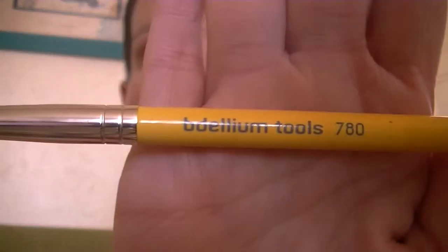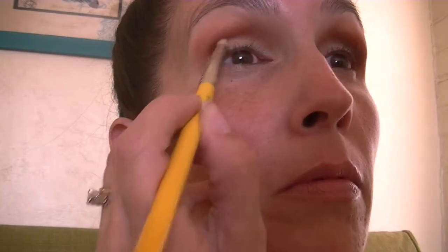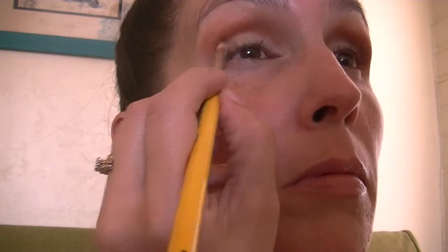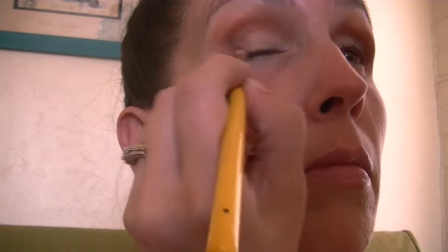I'm going to go back in with my pencil brush from Dallium Tools, the 780, and just darken up the outer V a little bit with a matte brown shade in the palette called Papilio. I'm just placing the color in the outer V to get it as dark as I want it, and then I'm going to go back in with the Dallium Tools 781 and just blend it out once I'm done.